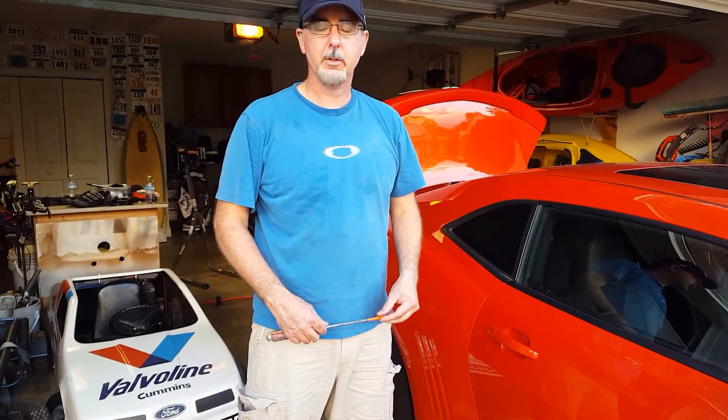I got a 2010 Chevy Camaro and I had a reverse light go out. There's no instructions out there on YouTube on how to change out the reverse light, so here's my video and how I learned how to do it.